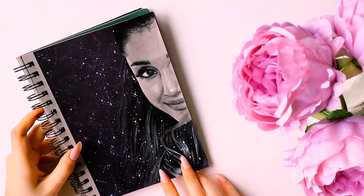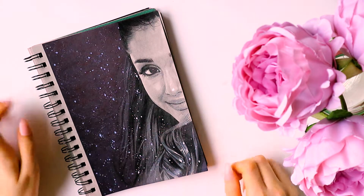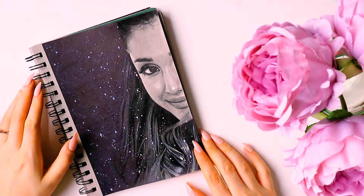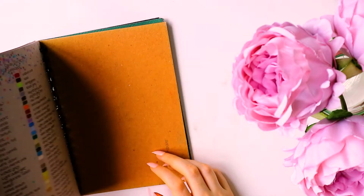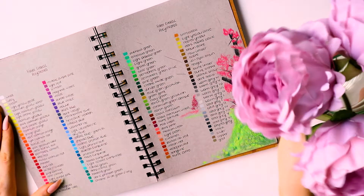The next one, prompted by my sister because she absolutely loves her, I drew Ariana Grande - and that's it for fully fleshed pieces of artwork. When I first got the sketchbook I actually did a lot of swatches in the back. Interestingly I did them with all my coloured pencils, which took quite a long time, and then I never used coloured pencils in this book at all.